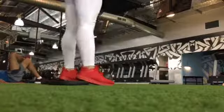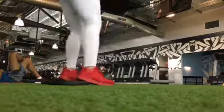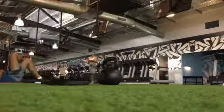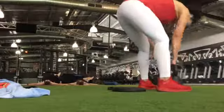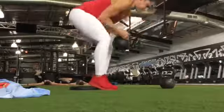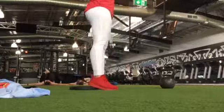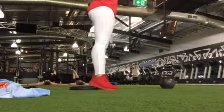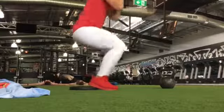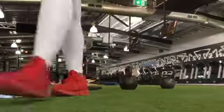I'm starting with some heel elevated front squats. The reason why I'm doing heel elevated is because it gives me more range and allows me to get a little bit lower whilst focusing more on my quads. I've got a kettlebell here, but you can use a barbell or any kind of weight in front — it just encourages your torso to be more upright. I've done about eight reps and I'll do that about four or five times depending on my energy levels.